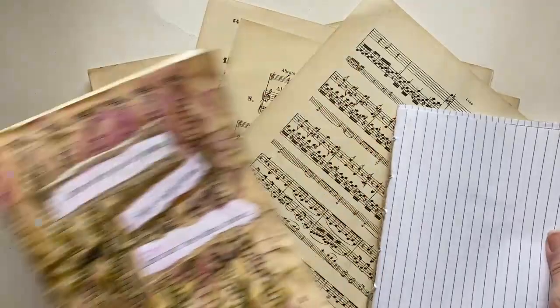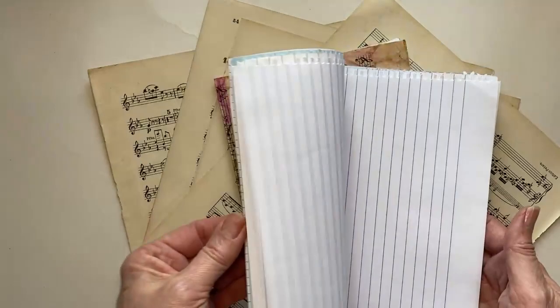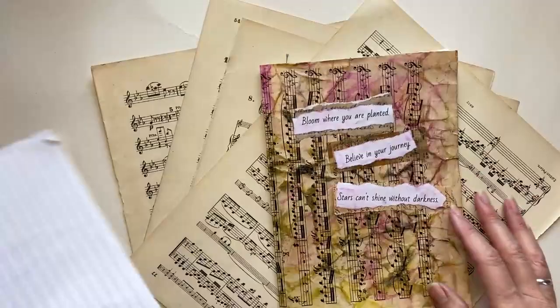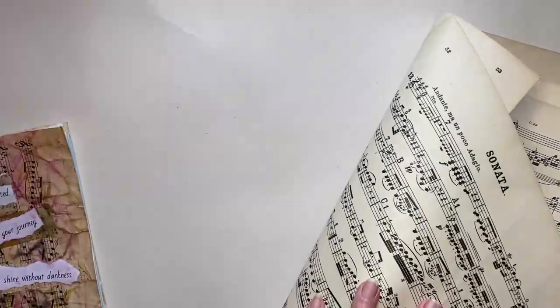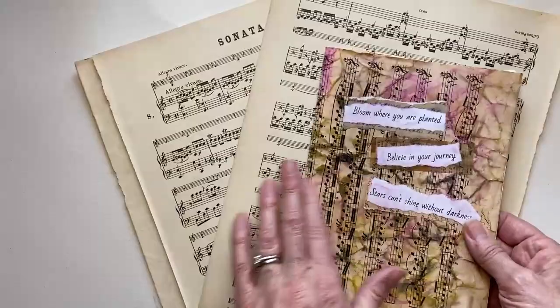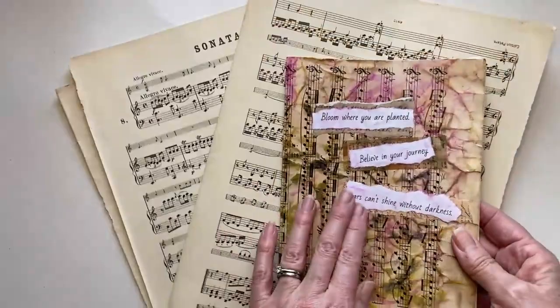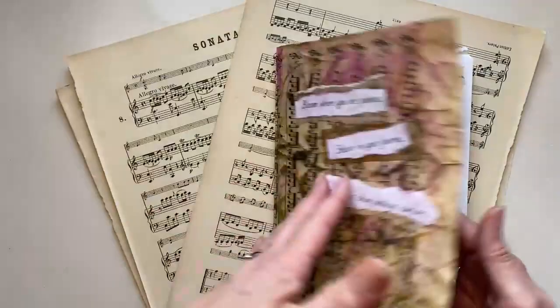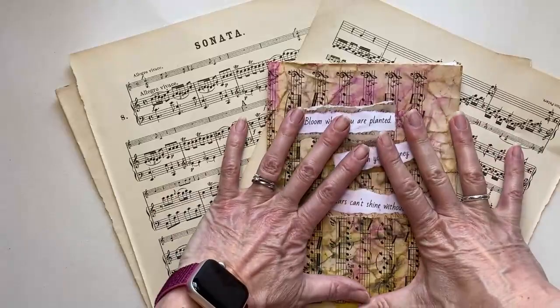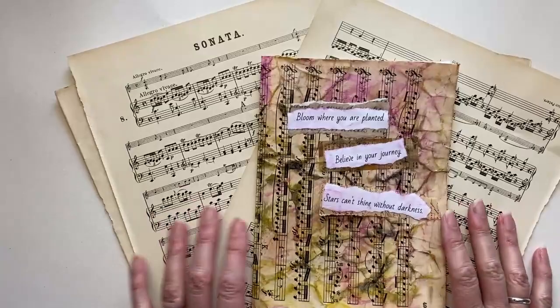Hello and welcome to another art tutorial, following on from the last one where I showed you how to make very simple journals and sketchbooks from leftover scraps of paper. I was thinking about how to cover them, and I found a whole load of sheet music in a charity shop — all damaged and torn — and bought a whole wad of it for a pound. I thought I could use it to create a cover that looks scrunched and almost like leather, and that's what I'm going to do in this tutorial.